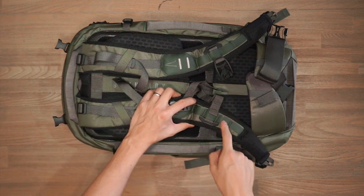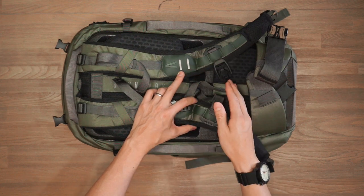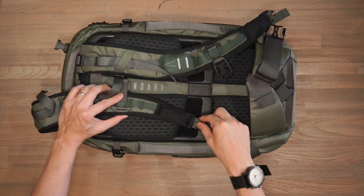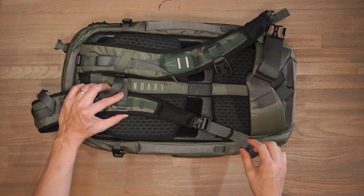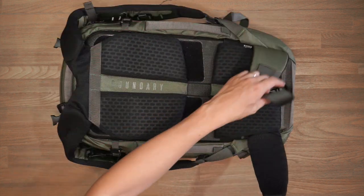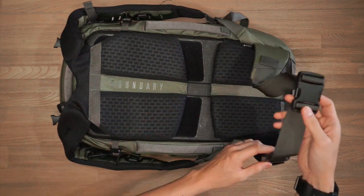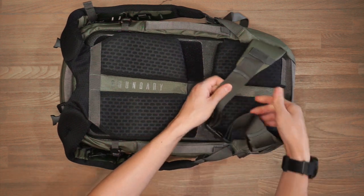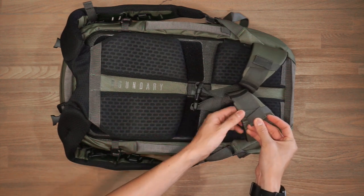There are four different points of adjustment for the sternum strap so you can better align its position on your body. At the bottom of the shoulder straps we've got a loop, Woojin ladder locks, and strap management. At the bottom of the bag we also have a waist belt with a chunky Woojin buckle, strap management for slack, and two loops on the wings of the hip belt to secure the end of the strap.